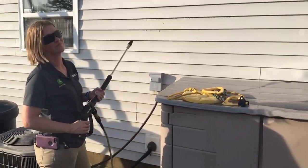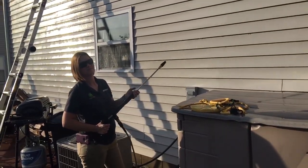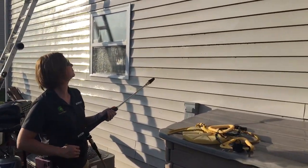So my wife has it, she's got the turbo nozzle on it. And this is going to be a really quick video. I'm going to show you how this turbo nozzle works in slow motion — it works very, very cool. So she's going to go ahead and start.